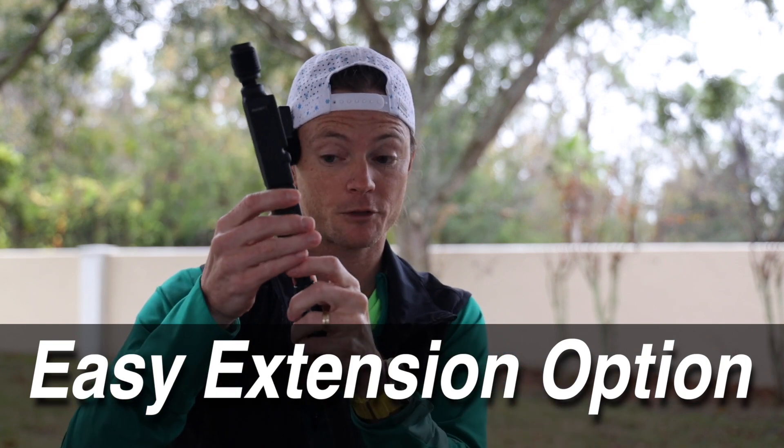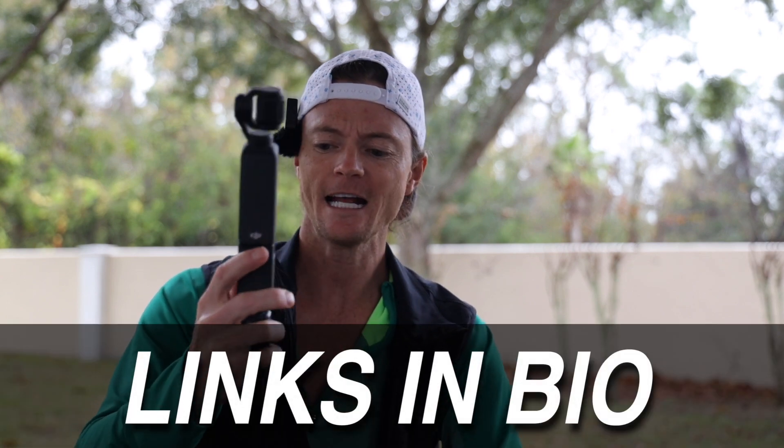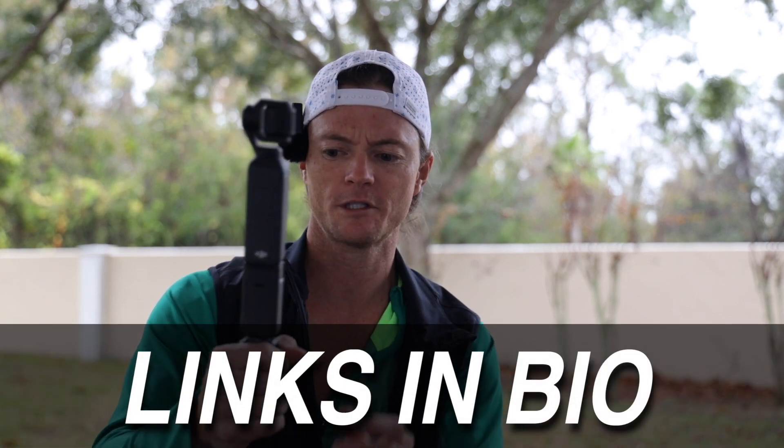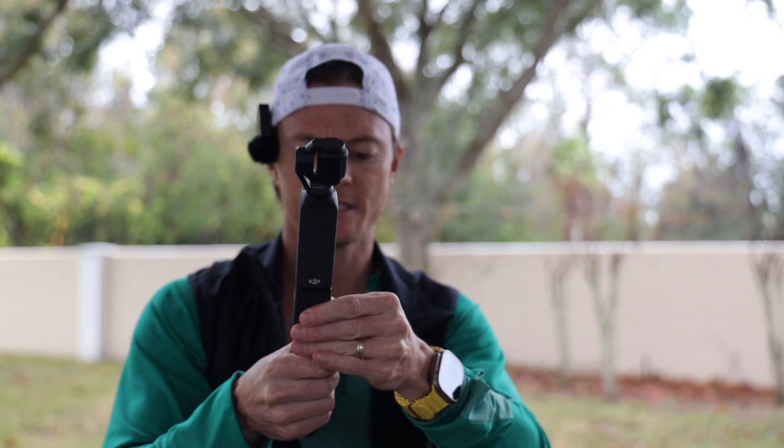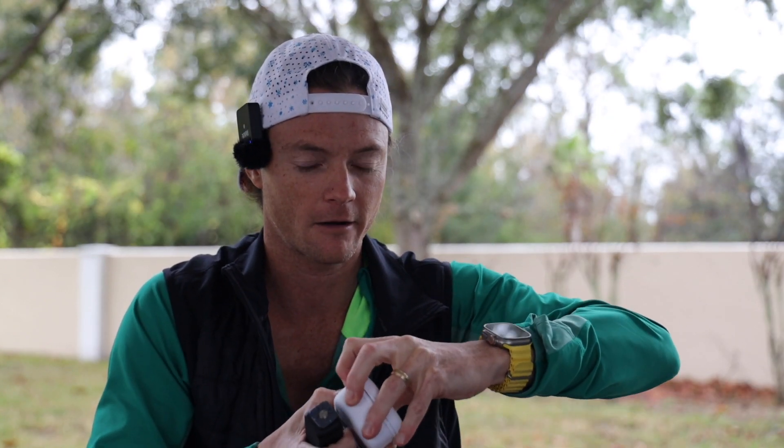Now I can quickly mount this guy here and I've got my Pocket 3 on this little thing. If I want to switch them out — look at that — it actually elongates the grip even more, which is kind of nice. And you can trust this guy — just crank him down. Make sure you screw your stuff in.